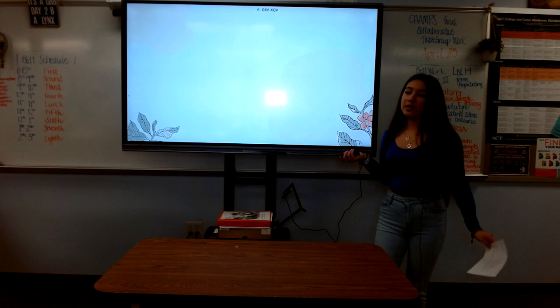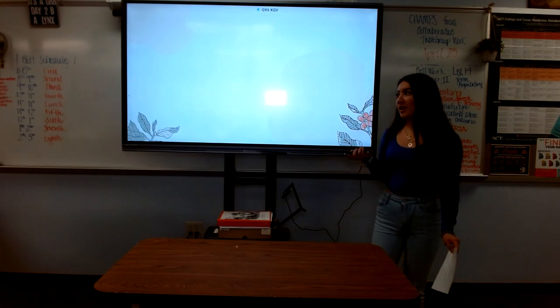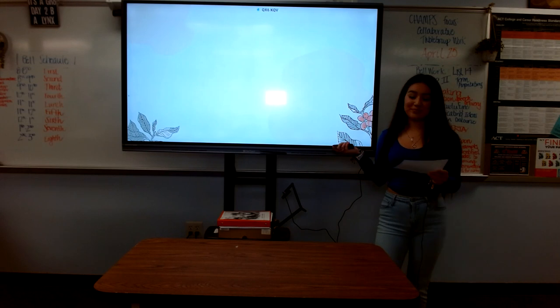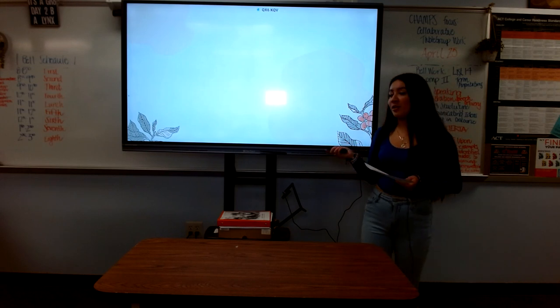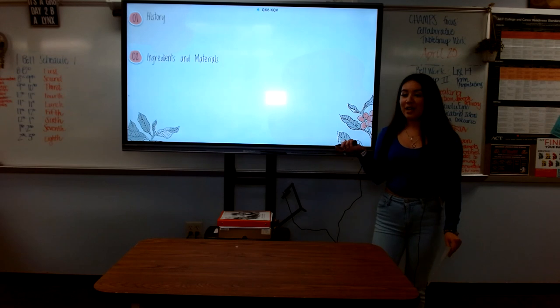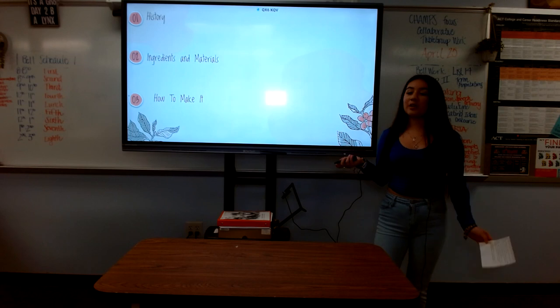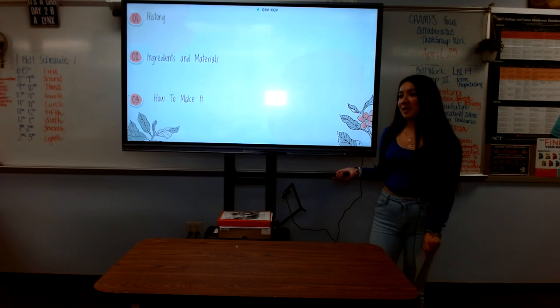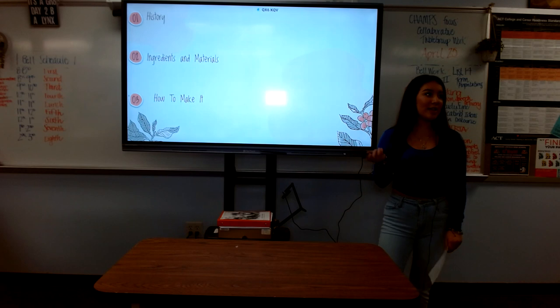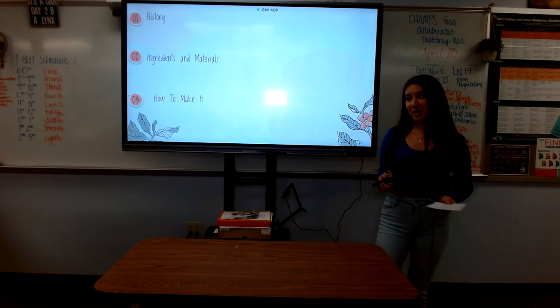In my family, Tres Leches Cake is a significant part of our culture and is never missing at any of our parties. In conclusion, today we went over the history behind this cake, the ingredients and materials needed, and how we make the cake. Now we can go back to our trip around Latin America knowing a little bit more about Latin America's most popular desserts, and knowing that we shouldn't pass up the opportunity to try it.